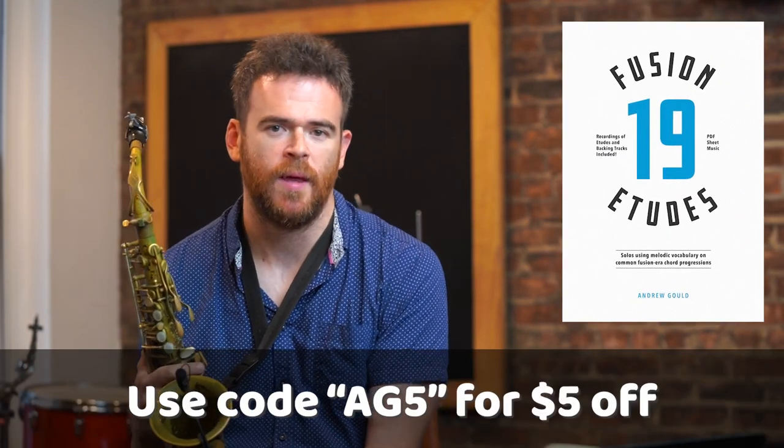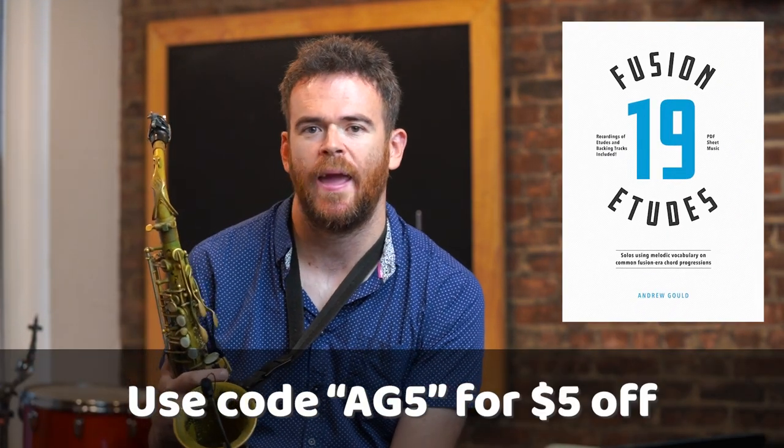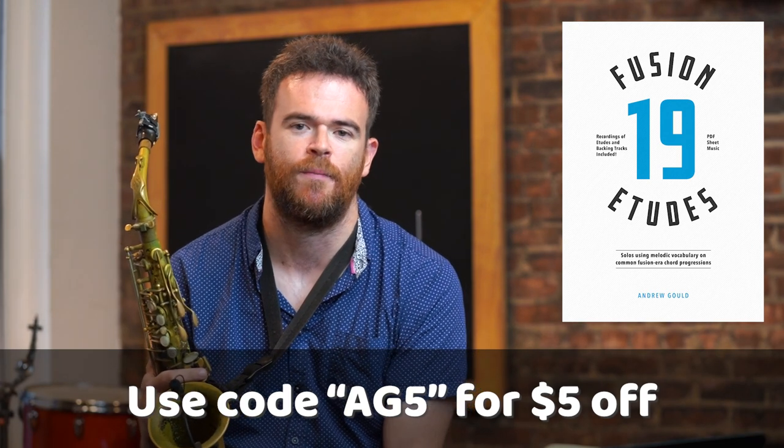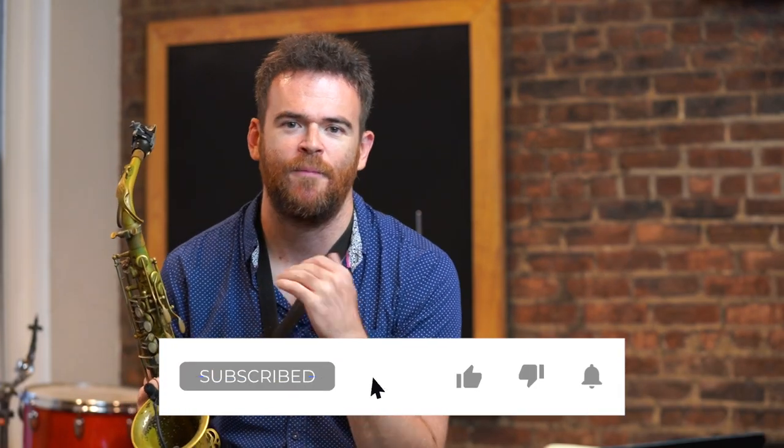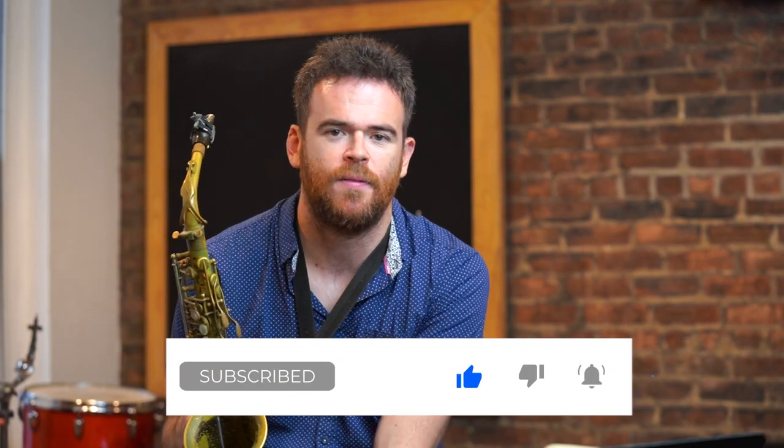So I hope you guys enjoyed checking out these etudes with me today. I had a lot of fun working on this stuff and talking about it with you. If you want to dive more deeply into this material, you can use the code AG5 for five dollars off my newest release with Jazz Lesson Videos called 19 Fusion Etudes. Hit the like and subscribe button, and feel free to leave a comment below if there's anything you want us specifically to cover in one of our upcoming videos. See you guys next time.